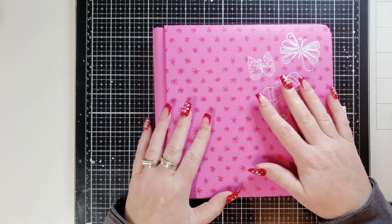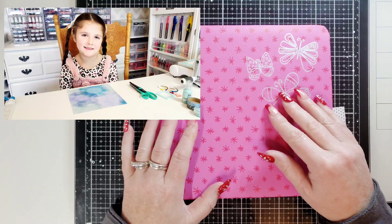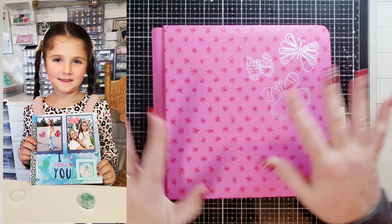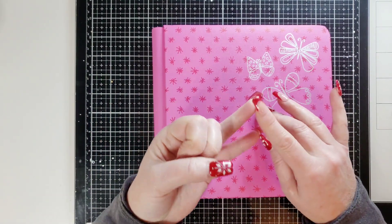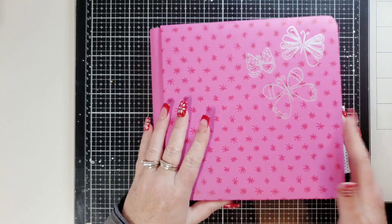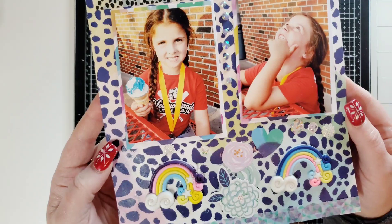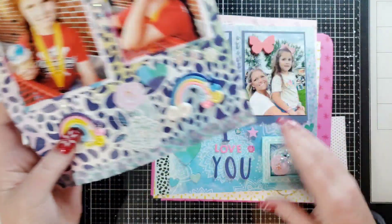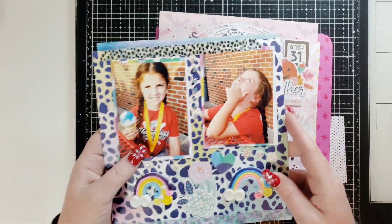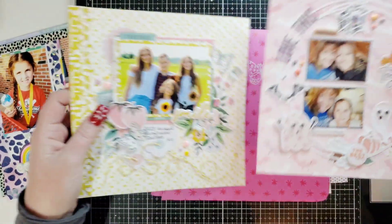I taught her how to scrapbook — she did so good! She picked out everything herself. I taught her how to use the ATG gun and the glue, and other than that I literally did not tell her where to put anything. I printed the pictures and she was on her own. She picked out Pink Fresh gems, some washi tape, and her own paper from Page Evans. It was so cute! She also says to me, 'You better hurry up and buy the page inserts so we can put my pages in my album.' So funny.